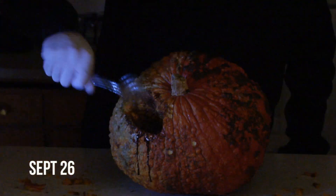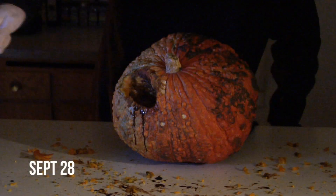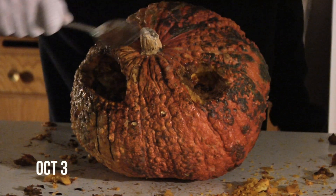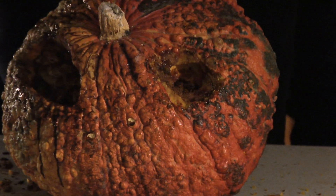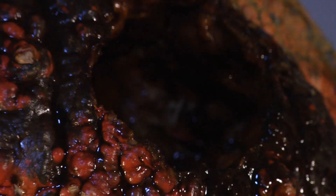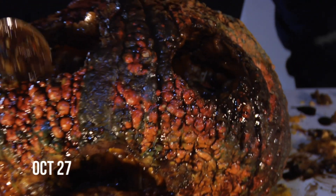After only two short months, the eye looks great. Now we'll start on the second eye. Thanks to the putrefaction process, the pumpkin's skin is getting softer, which will make it easier to work with. Just one month later, the eyes are finished.